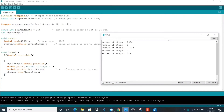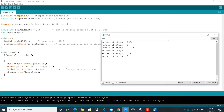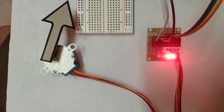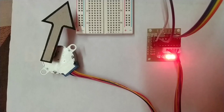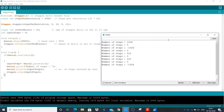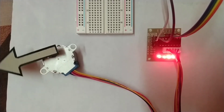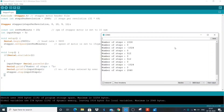Let's enter 512. Let me enter again 512. Now let's rotate the motor in the anti-clockwise direction, so let's enter minus 1024. Now let's rotate the motor by 2048 — that is, it will make one complete revolution. So this is all for this project. Thank you.